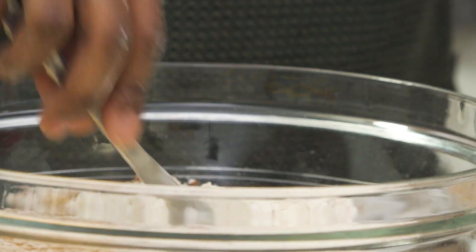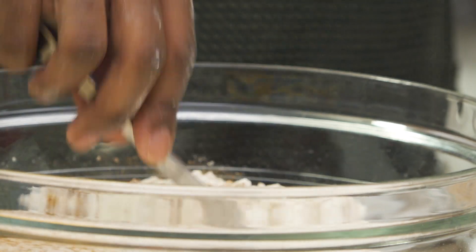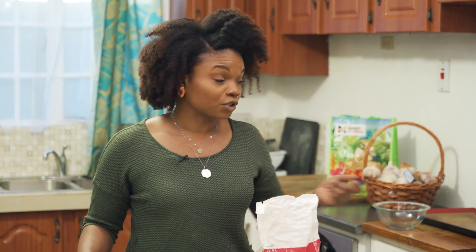I'll just mix this around a little bit. And because I did not sift it before, no worries — we're just going to sift it now.